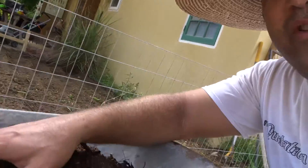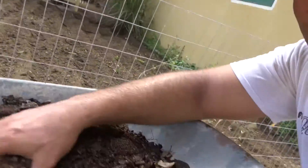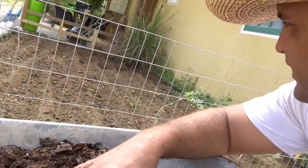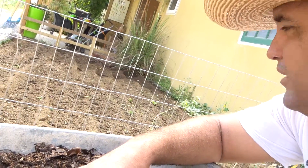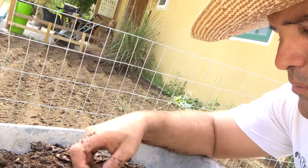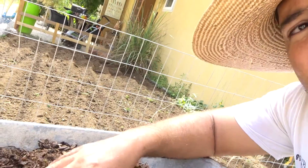Here's some of the compost again, and basically what I'm going to do is just toss it and put it in little areas and then mix it again with the tiller. I may use a rake, but this is my first time testing it so we'll see how it goes.